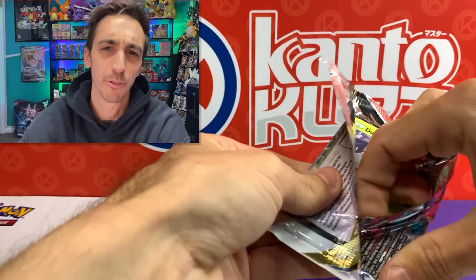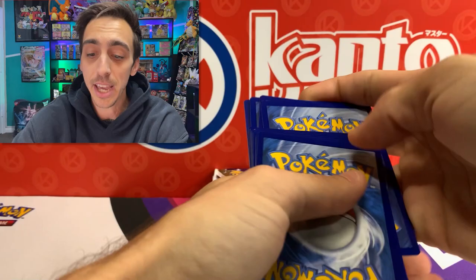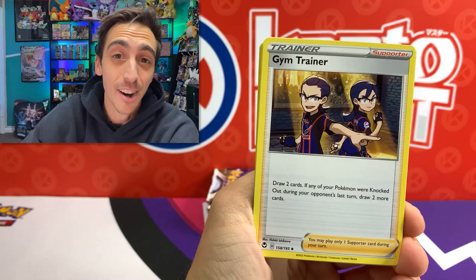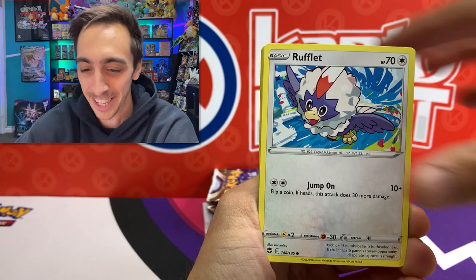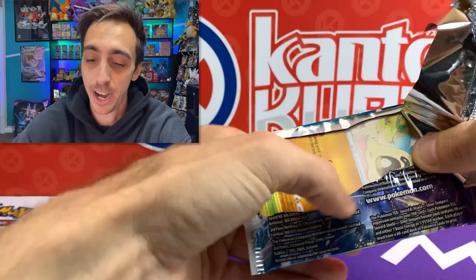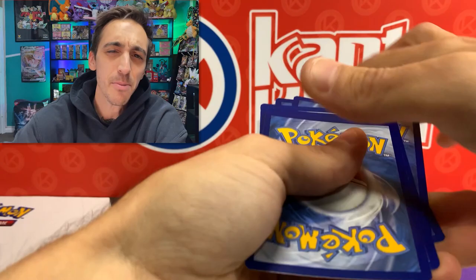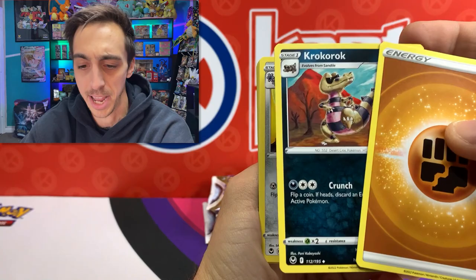Main cards I'm looking to pull today - after already pulling one of my main chases from the Trainer Gallery, the Friends from Galar - I'm looking for the Lugia or the Rayquaza VMAX from the Trainer Gallery. Because this is a brand new set, there's a ton of cards I need to get into the binder, so I'm going to be happy with pretty much anything today. We've got Litten, Fan-P, Sunkern for our Reverse, and Zeraora for our non-holo rare. Let's keep it going - I've got another ETB after this.